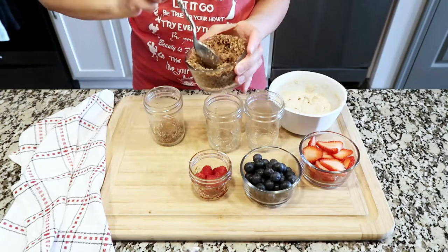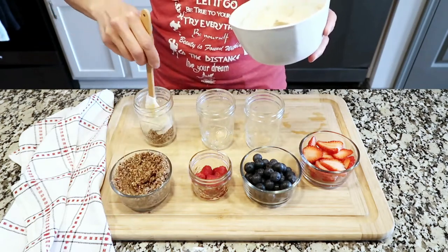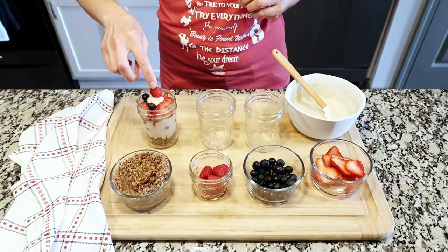Now, start spooning in the base about a quarter of the way. Add in your filling, top off with blueberries, strawberries, a dollop more of the filling, and a raspberry on top.